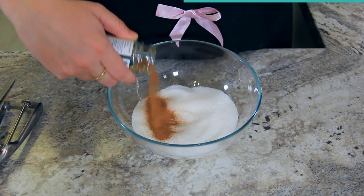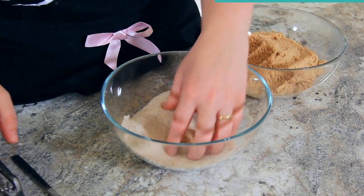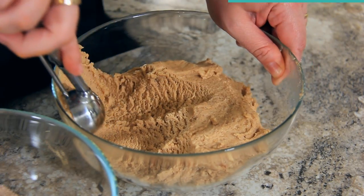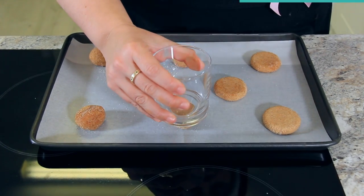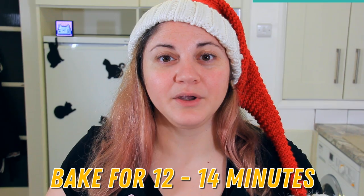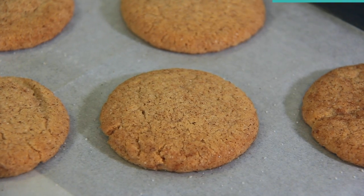To one cup of granulated sugar, add three tablespoons of cinnamon and stir together. Using a two tablespoon cookie scoop, scoop your dough directly into the cinnamon sugar and give it a quick toss — this makes sure the cookie dough doesn't stick to your hands when rolling. I always do a second dip in the cinnamon sugar to be sure they're fully coated. Once you've got all your cookies on your baking tray, press them down into little circles using the palm of your hand or the bottom of a glass. Bake for 12 to 14 minutes until the edges are just set, leaving room on the baking tray for your cookies to spread.